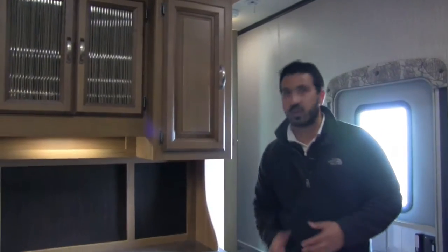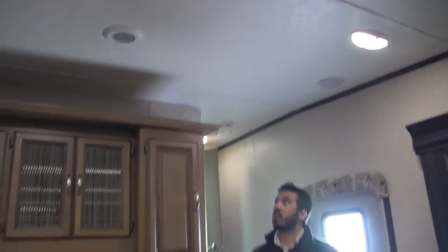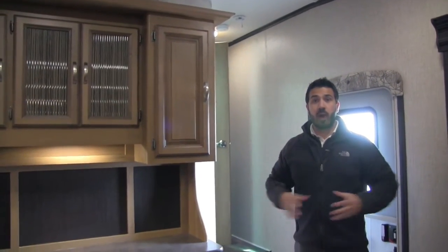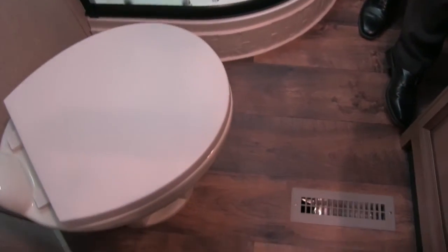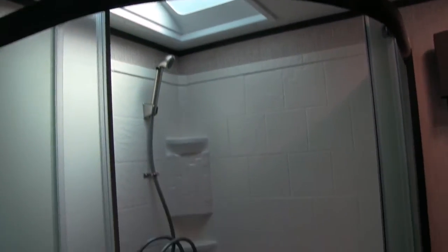The raised panel cabinetry quality really shows — look up top and you can see crown molding going along the edges. They do a gorgeous job. There's going to be plenty of room in the bathroom of the 29RS. Down in the corner is your porcelain toilet with plenty of leg room all around. Up over here is the neo-angle shower — great shelving space, a hand wand, and a nice big skylight up top for a lot of natural light with plenty of headroom.